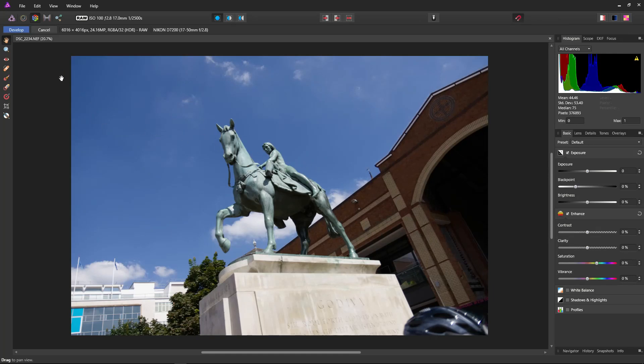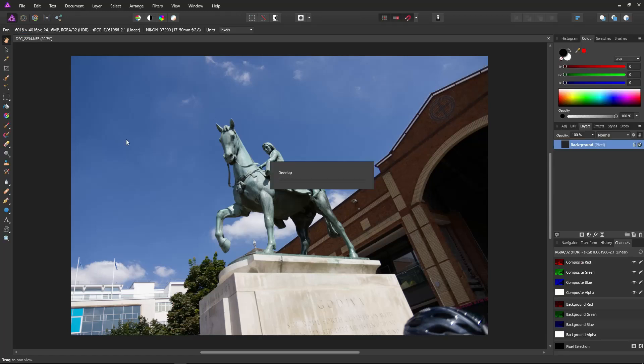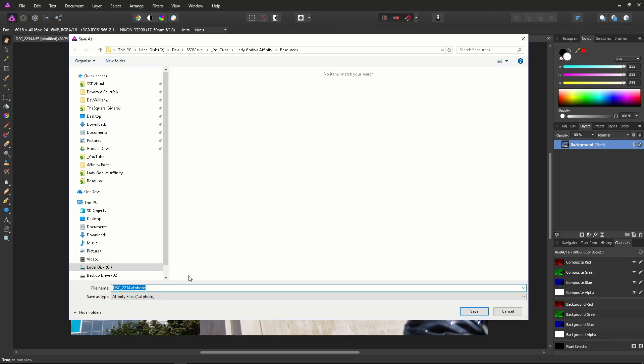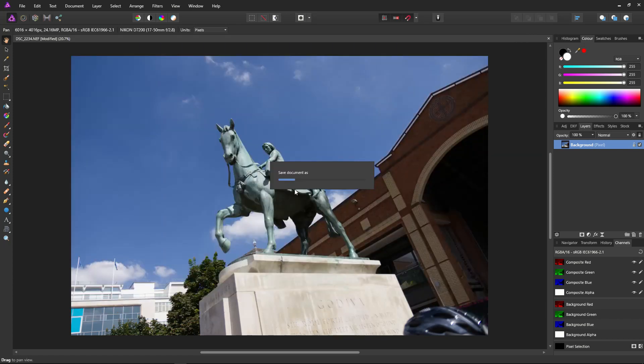We are actually going to exit develop — we're not going to be using any of these develop controls. Just wait a few seconds for it to develop the file. Our file is now in all its wonky glory. First things first, save our project: File and Save As. I'll save it into the resources folder and call it Lady Godiva. It's also a good idea to save your file at the start, as after that all you have to do is hold Control and press S for an instant save at any point during your development.